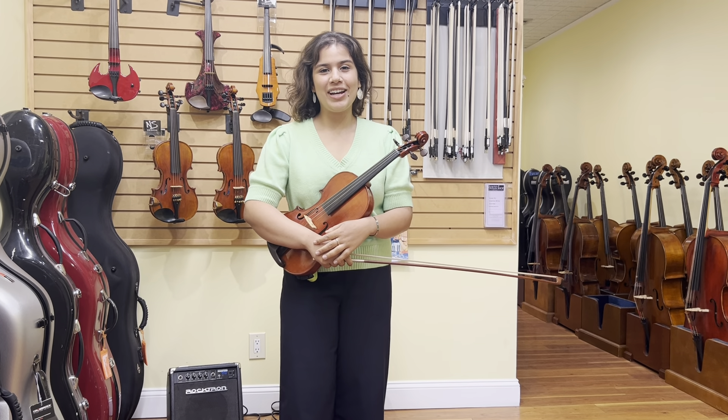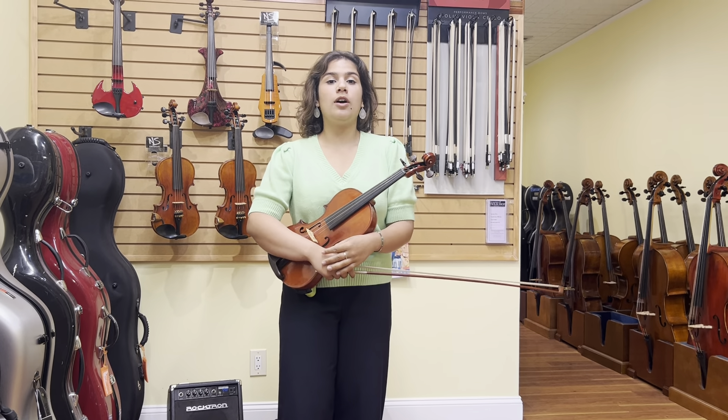Hi, this is Erica from the Long Island Violin Shop. Today we're going to be talking about open string practice on your violin. Using open strings as a warm-up is a great way to start your practice, as it opens up your tone.